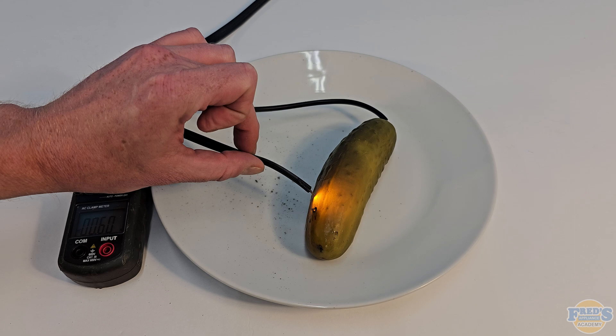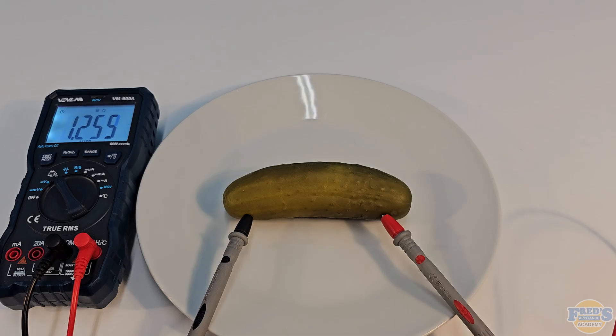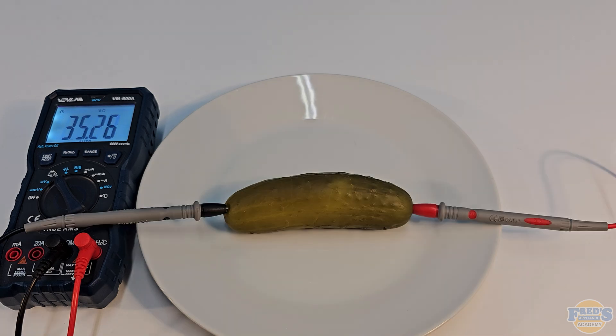Per special request, me electrocuting a pickle. To begin, I ohmed out my pickle because I wanted to use Ohm's law to figure out how many amps it was going to draw. It told me it was like 1.2 million ohms, which I thought was crazy high.